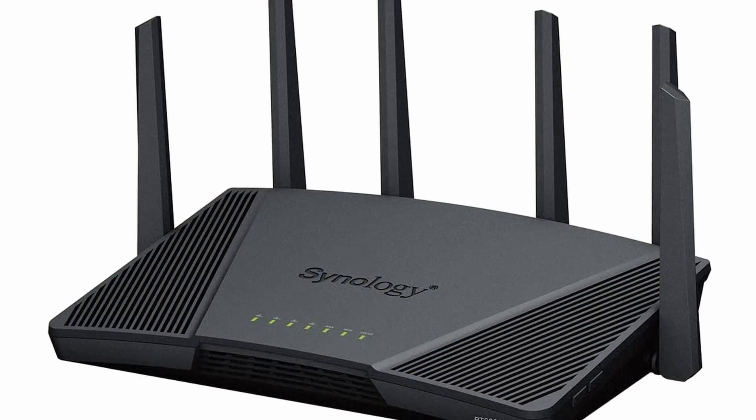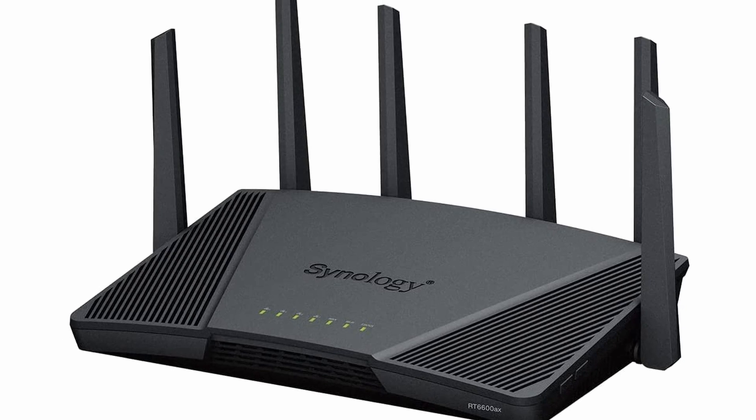Hi and welcome back to another video. Today I'm going to show you how to use the Synology RT6600AX as a file server for your home. This isn't as robust as using a network attached storage with multiple drives, but it'll get the job done if you just want to share some files or back up a couple of computers to a network drive. So if this is something you're interested in, stick around for the rest of this video.